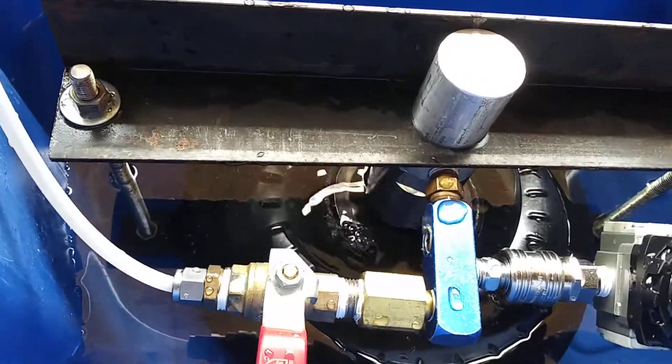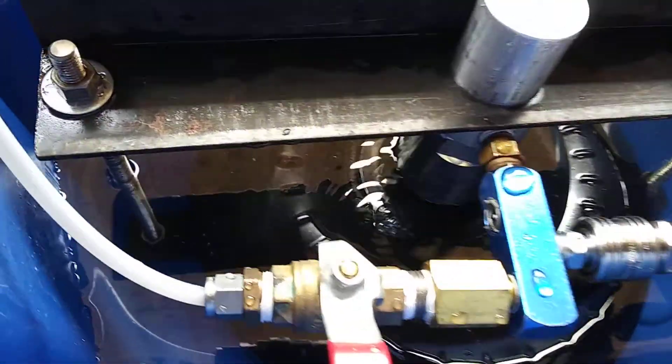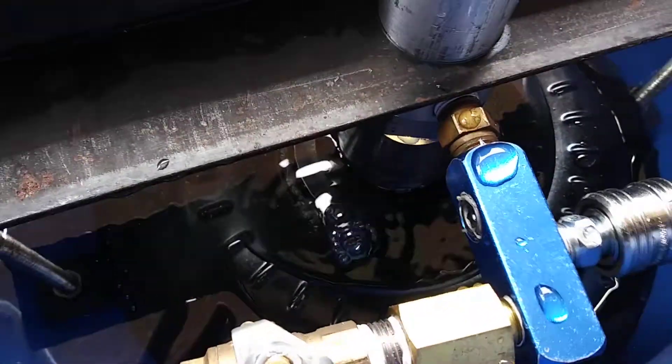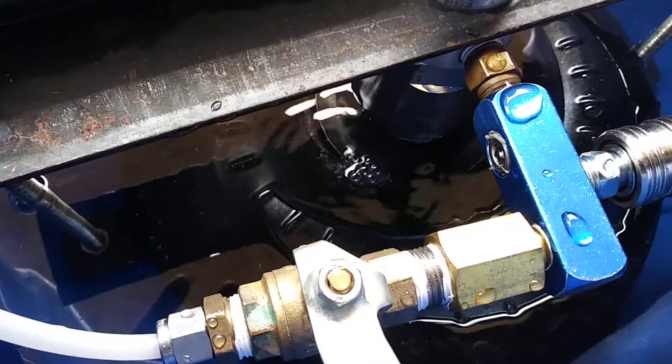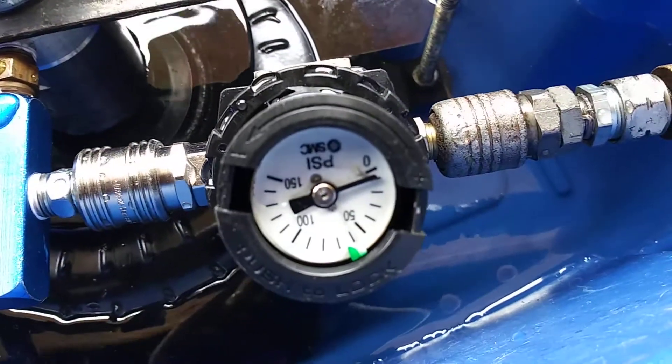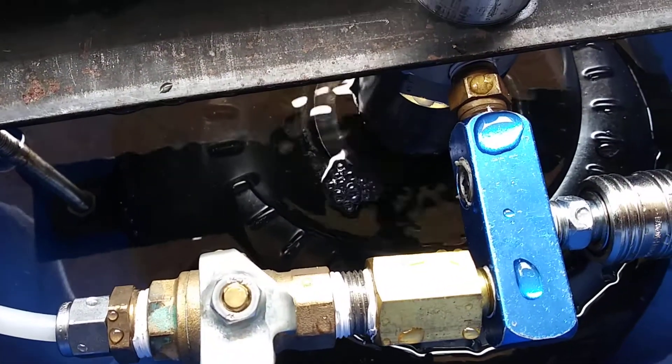I rigged up this monstrosity of a pressure tester, and I'm not crazy — it is the converter that's leaking. There it is. It did not leak at a higher pressure; it leaked at a very low pressure, barely 10 pounds, and it's leaking.